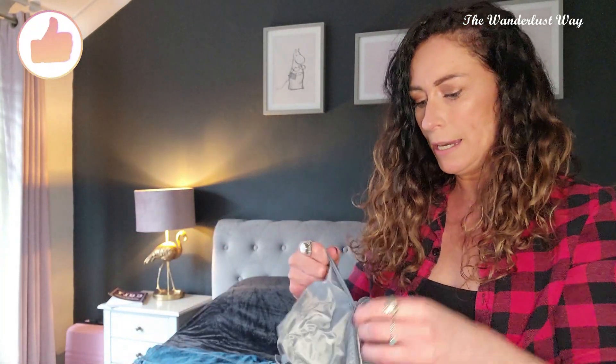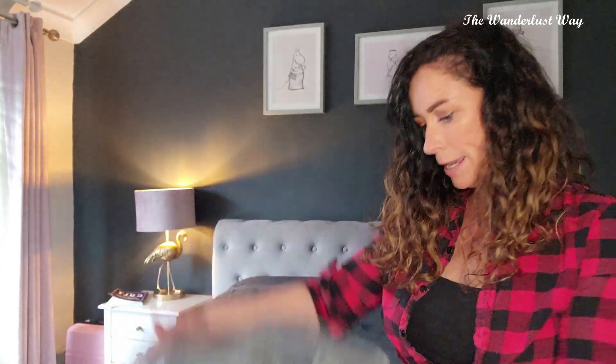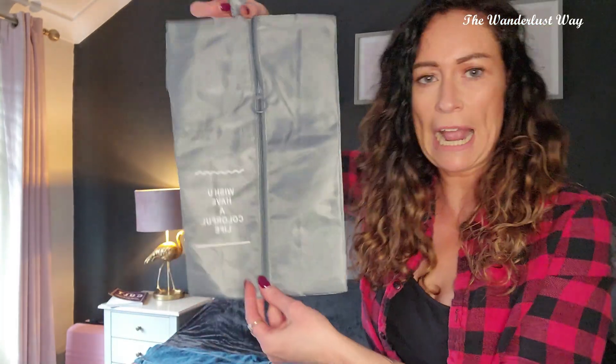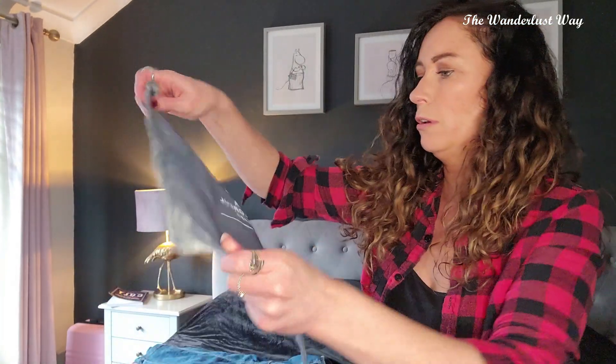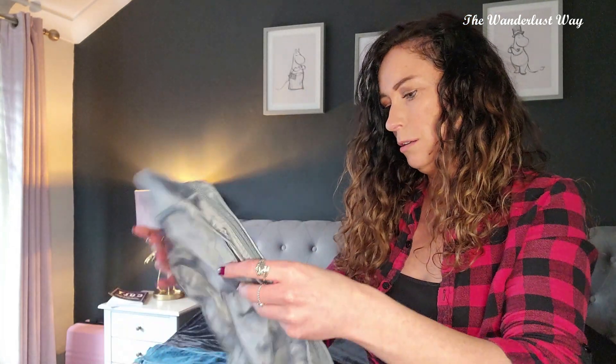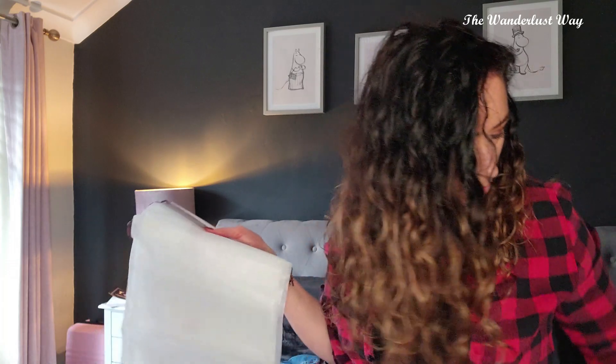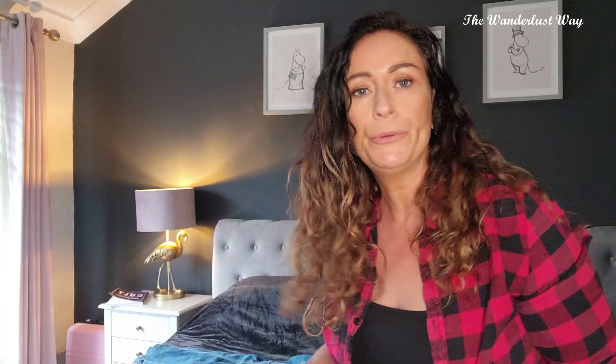The package looks quite small but everything's packed inside each other. We've got a big bag, another little wash bag, something to hang stuff with, another little drawstring bag, and then what looks like a plasticky bag — I suppose you could bring your dirty washing back in it or keep certain stuff separate.